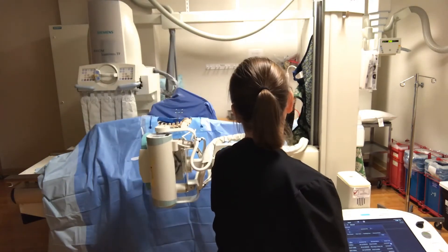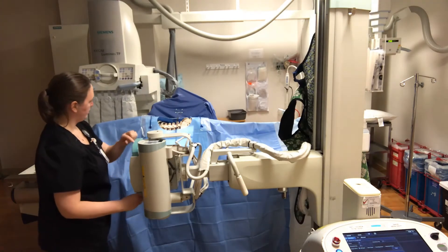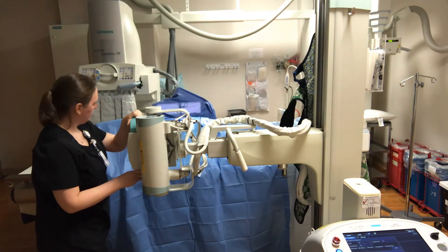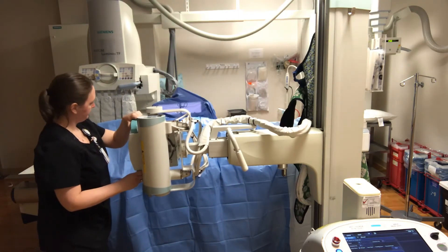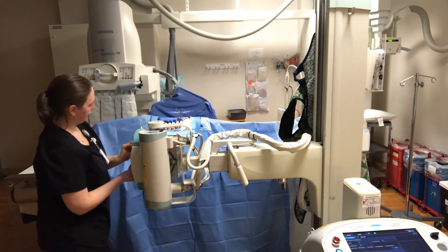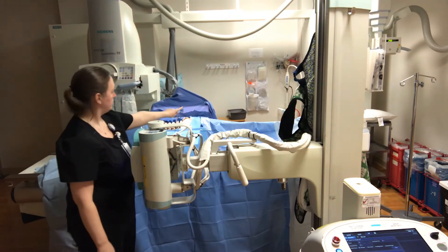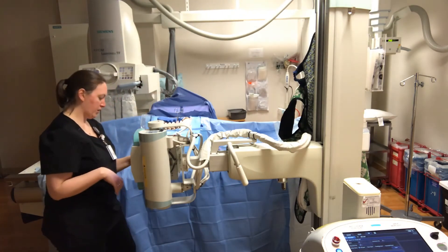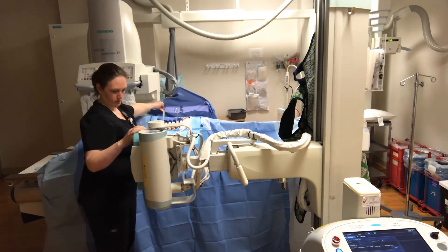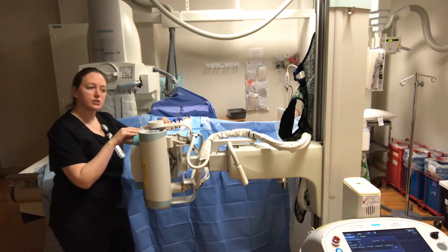Watch your collimator so that you don't have an angle on it. Bring your tube up a little bit and look for the shadow on your grid cassette, then find your center point. You want to make sure you can see the shadow of the metal marker onto the plate. I'm about 50 inches right now.